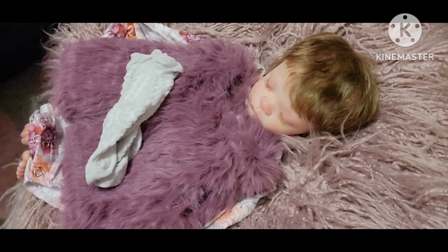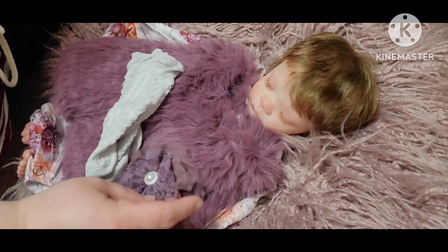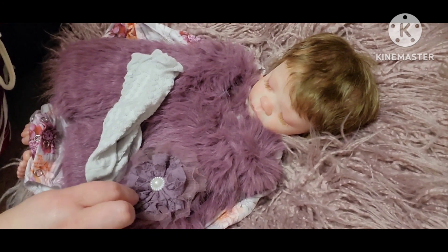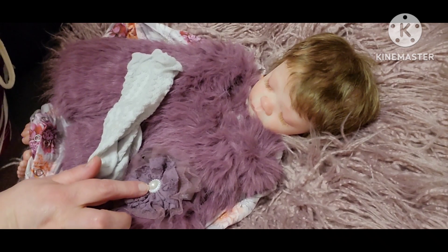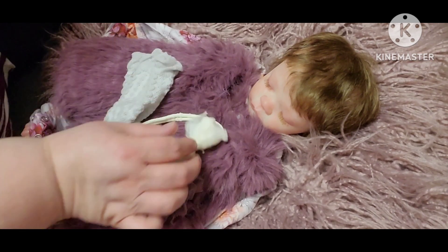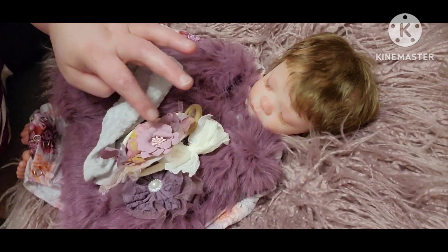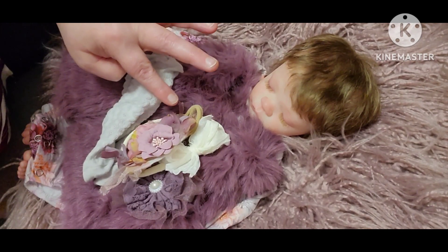Then we're going to put a bow on her — I've got three choices. I have a bow shaped like a rose or flower that has lace and tulle behind it with a little pearl in the middle, or I have just a cream bow, or I have a flower bow with three different flowers in three different shades of purple.